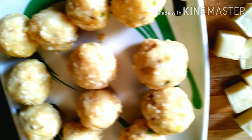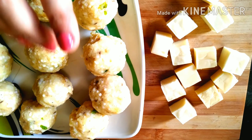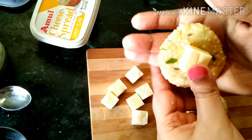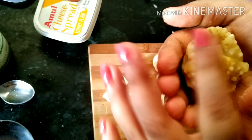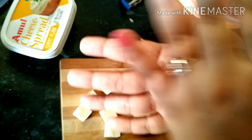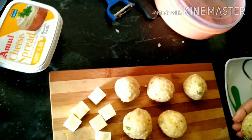ગોલ ગોલ બોલ — I have made about 12 cheese balls, cutting them. Pressing each cheese ball flat in the hand, placing the filling inside and reshaping into a round ball, making sure the cheese stays inside when frying.